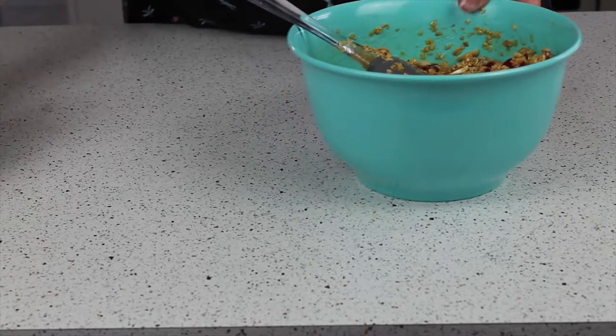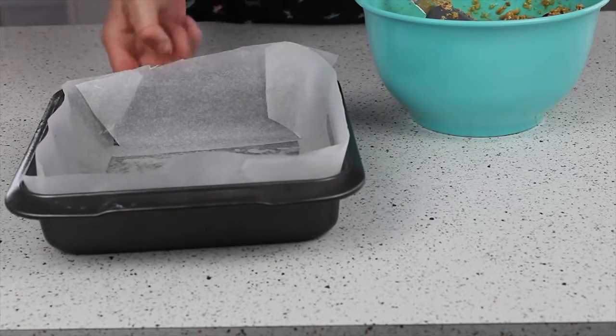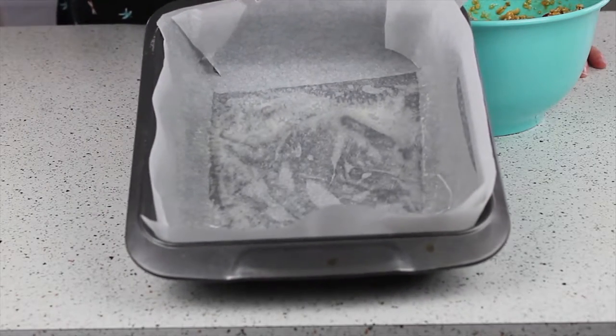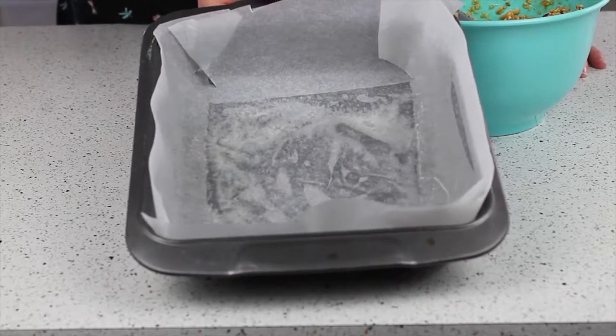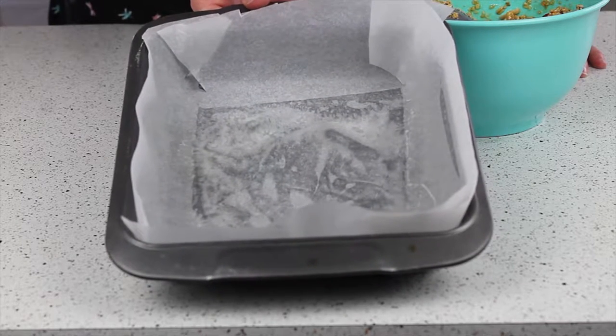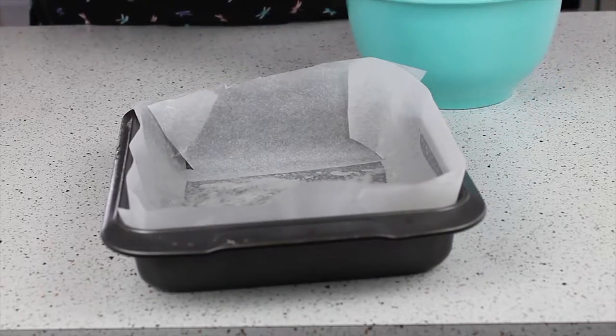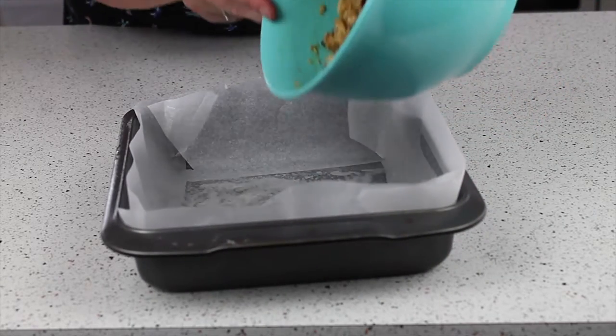That's our mix all nice and done. All that's left is to pack it into a tin — I'm just using a brownie tin, which is a 20cm by 20cm tin. If you haven't got one, a 20 by 30 tin will do. It depends on how thick you want your flapjack, but I personally like mine with a bit of body, so I'm going to pack as much as I can into my tin.